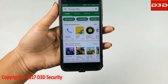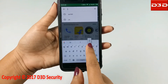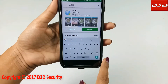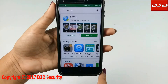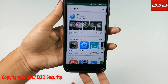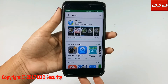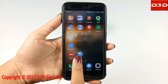Now search and install the mobile application IPC 360. Open the mobile application.